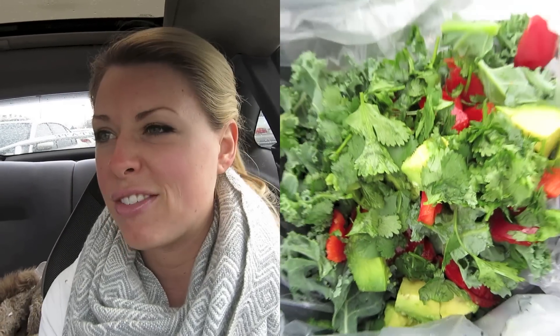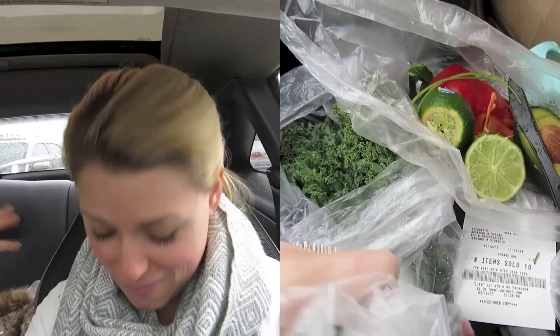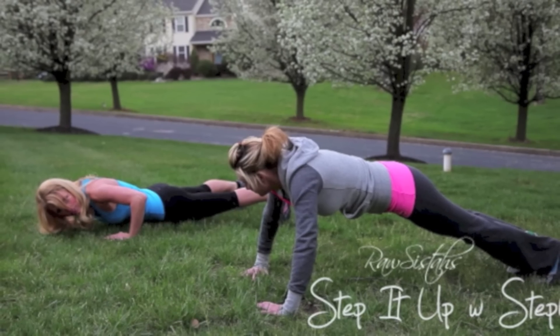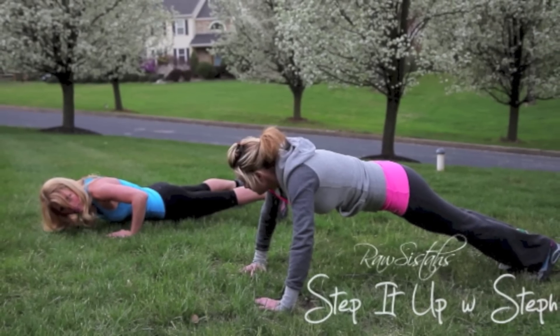This is Steph from the Raw Sisters and you're watching Step It Up with Steph. Today I'm going to show you how to be healthy on the run or on the road with this simple fast salad in a bag. It's only about time that I show you my car living quarters. Let's get right down to business because this is going to be a very short video — I'm giving you a quick recipe.